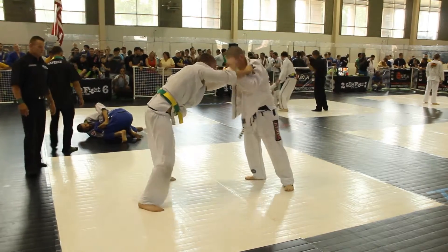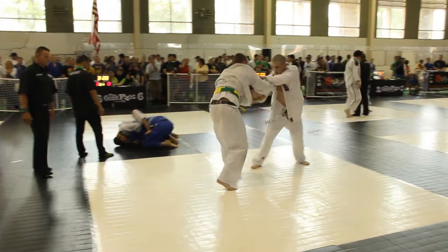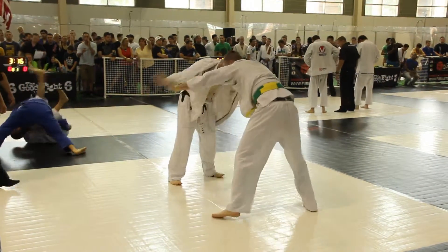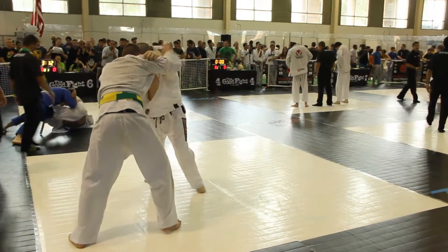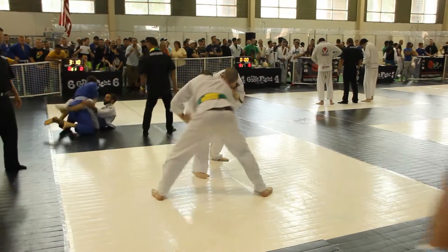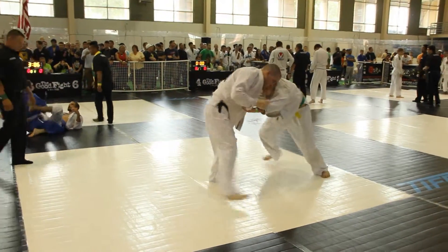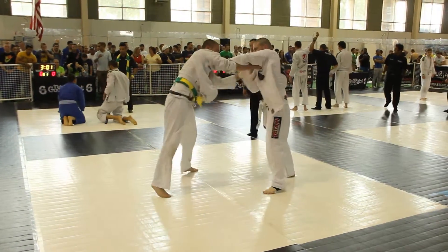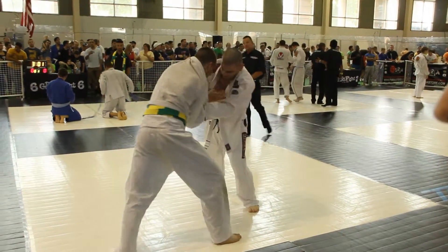Break that grip off your collar. There we go, now we got something. Make that collar grip better. Break it off again.